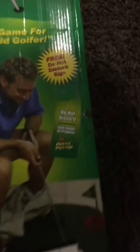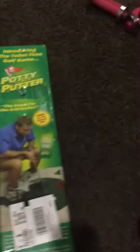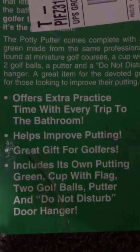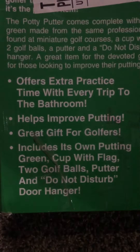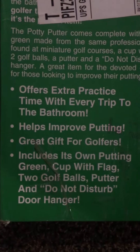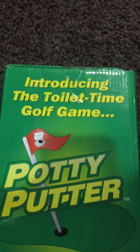What's great about this is it comes with a free 'Do Not Disturb' sign — golf game in progress. The Potty Putter offers extra practice time with every trip to the bathroom. It helps improve your putting, it's a great gift for golfers, and it includes its own putting green, cup with a flag, two golf balls, a putter, and a do not disturb sign.